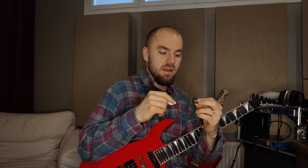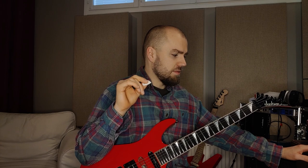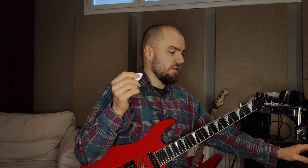For years I thought that the thicker the pick, the more control you might have because the pick itself won't flex. But now I'm starting to question that way of thinking and really looking more into the world of thin guitar picks — even though I want to play a fast alternate picking style.